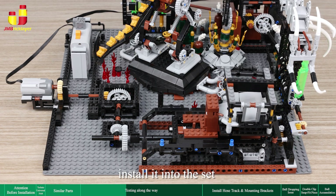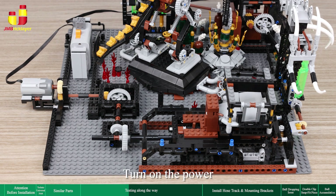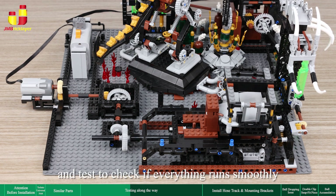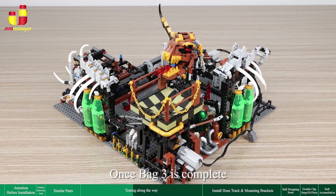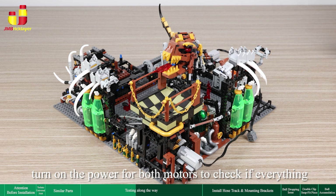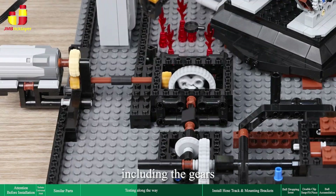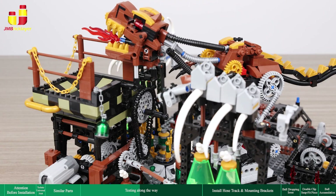Then install it into the set and connect it with the gear section from bag 1. Turn on the power and test to check if everything runs smoothly. Once bag 3 is complete, turn on the power for both motors to check if everything — including the gears, stairways, and the dinosaur's mouth flame — runs smoothly.